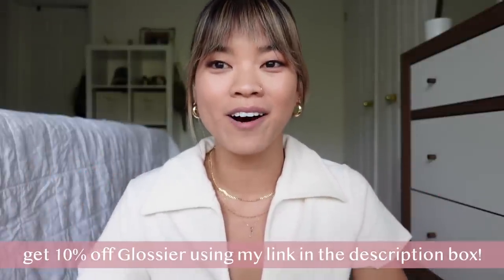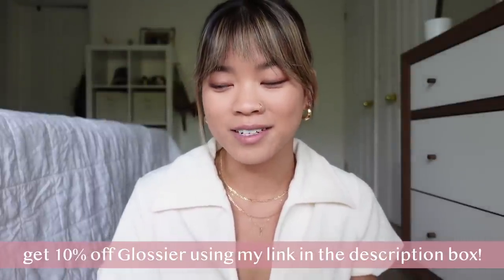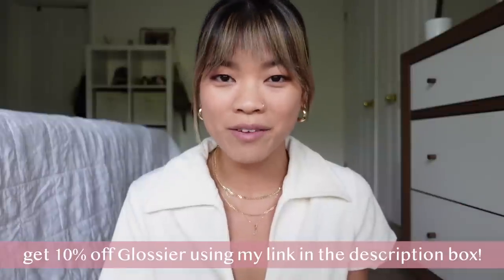Truthfully, I was not planning on filming this video today, but my package arrived early and when a Glossier package arrives on the doorstep, you drop everything you're doing and you immediately try it out.